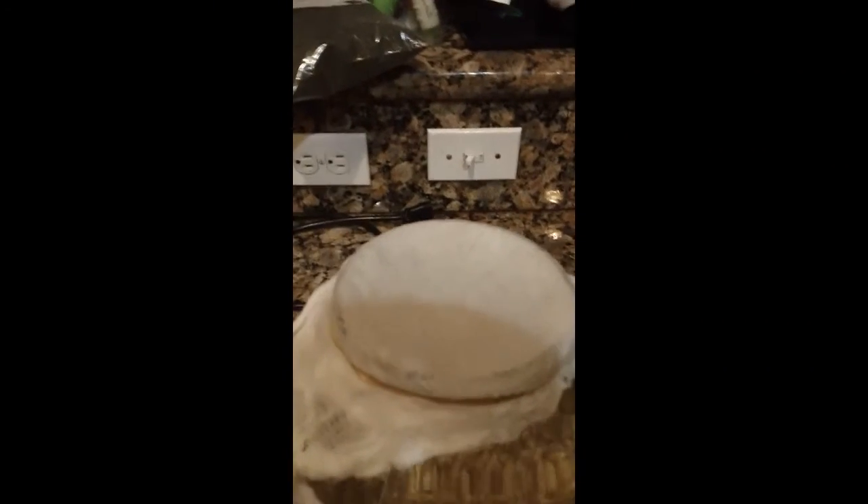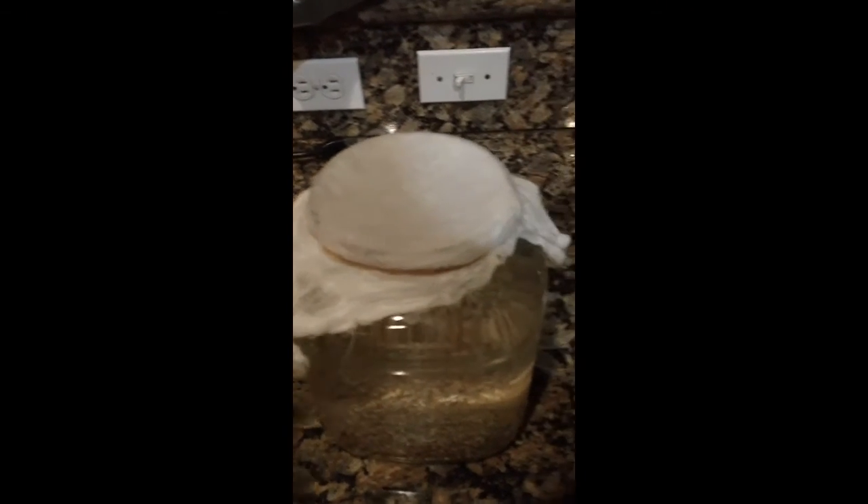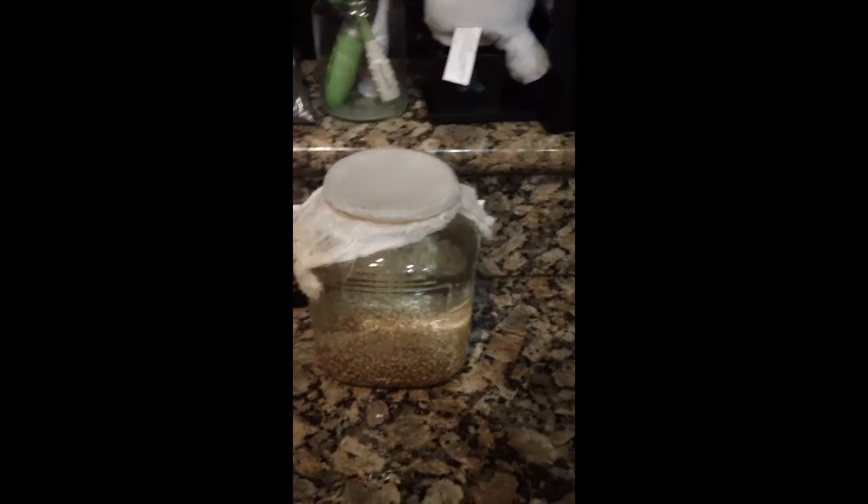That's it — that's how it's gonna look. It's gonna get cloudy, it's gonna have bubbles on top and stuff floating around. All that's good stuff — that's all the probiotics and the good bacteria. The things they're telling people to do now — take probiotics. But yeah, that is it.